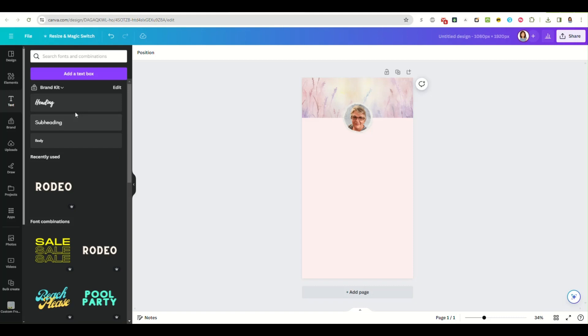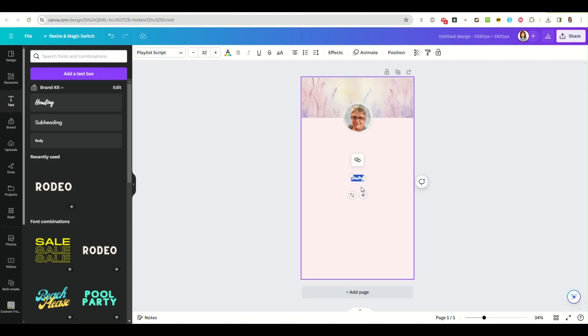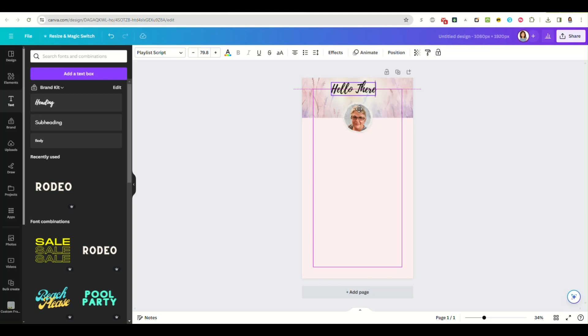The next thing I want to do is put a little bit of text at the top. I'm just going to put 'Hello there' and center that.